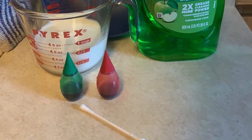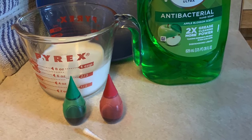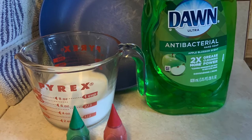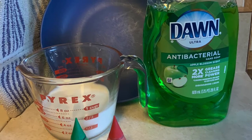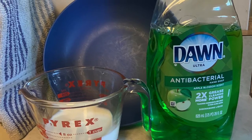You will need a cotton swab, food coloring — I have green and red — a little bit of milk, about one-half to two-thirds cup, some dish soap, and a shallow bowl. And it never hurts to have a towel on hand in case there are spills.